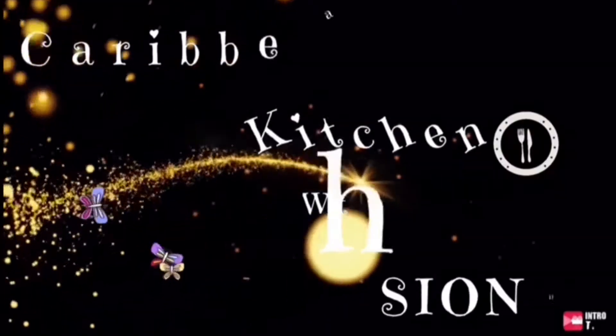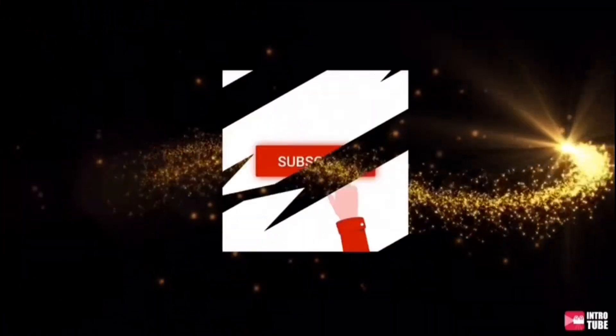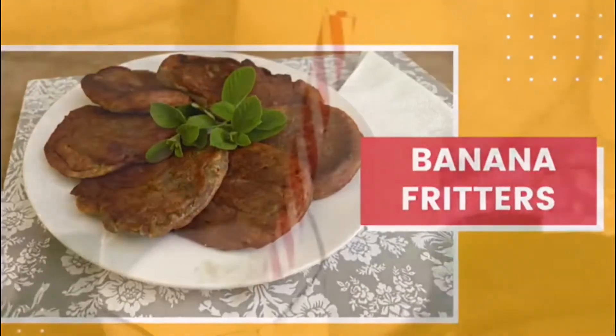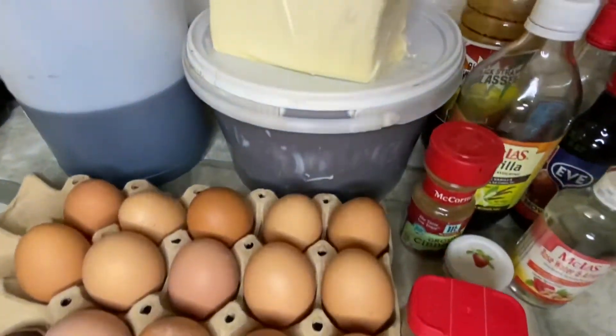Welcome to Caribbean Kitchen with CNE — the channel that gives you knowledge about food preparation and step-by-step instructions you can't miss. Remember to click the subscribe button and the post notification bell. If you like it, give it a thumbs up and share. Welcome, or welcome back, to Caribbean Kitchen with CNE.